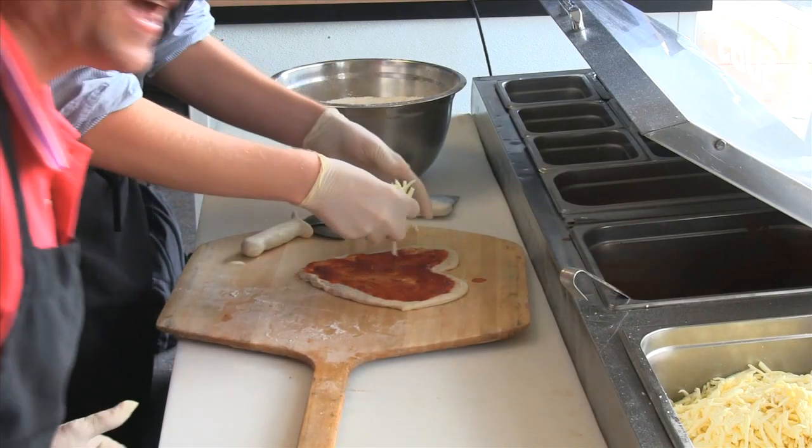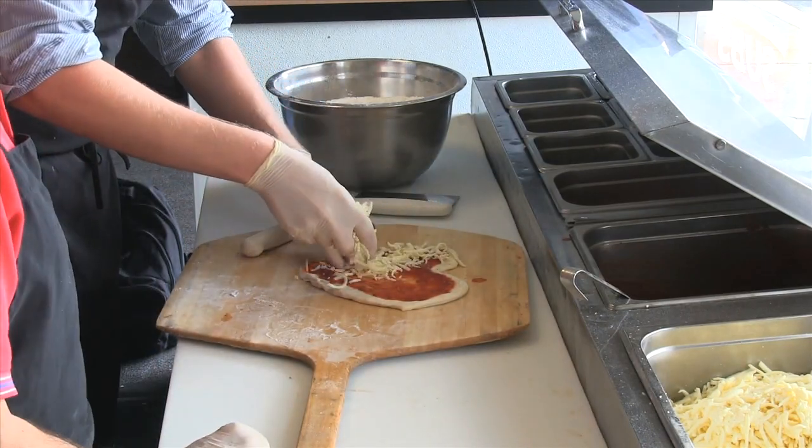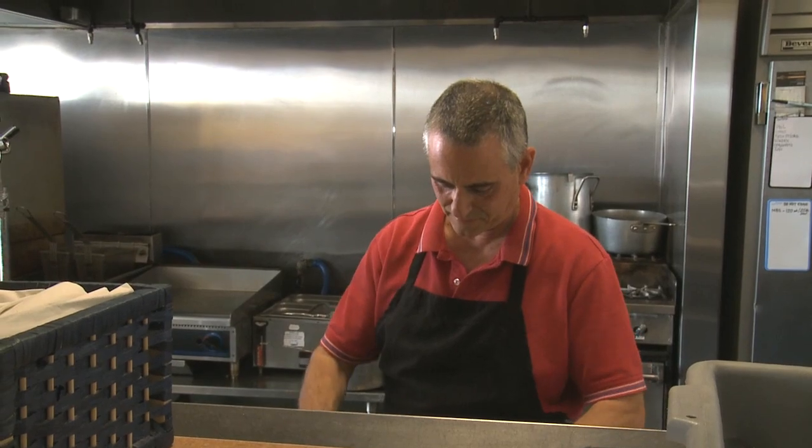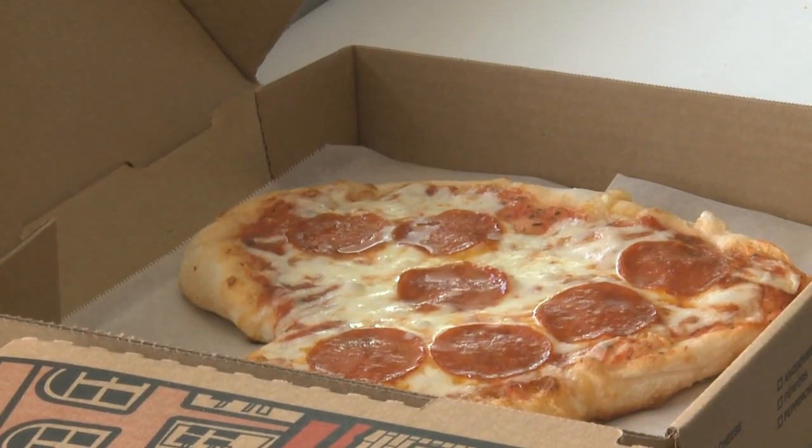Del Dio Pizzeria off East Colonial Drive has been baking up heart-shaped pies for the past five years. The idea came from owner John DelGuardio's wife, who suggested it on Valentine's Day.